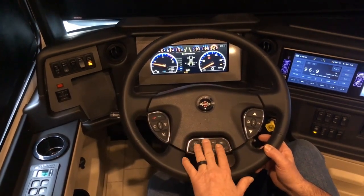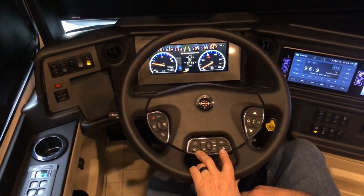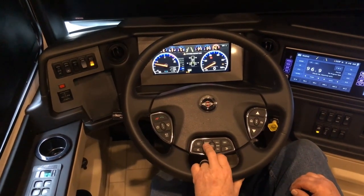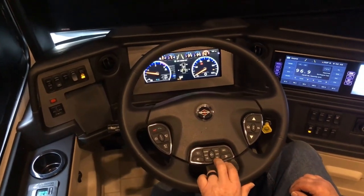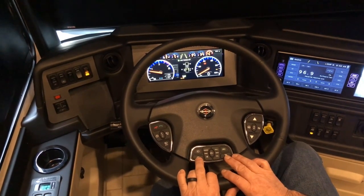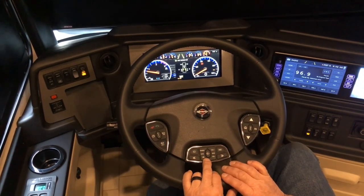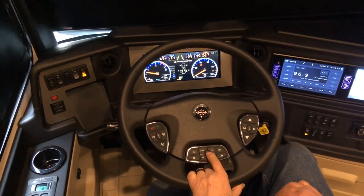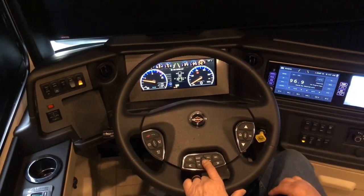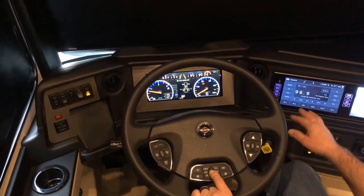These other buttons here in the center, along with the forward and rewind buttons, are all connected to the X-Sight radio so that you can select your source, adjust your volume, and do previous and next tracks, as well as play or pause. The button right in the center is the mute button, so it's easy for you to mute whatever's coming out of the radio without reaching over and looking at the screen.